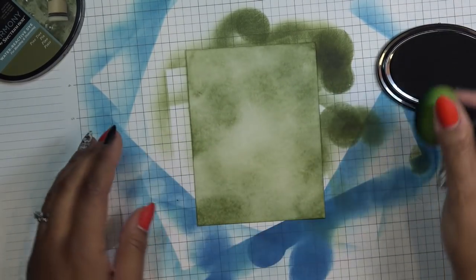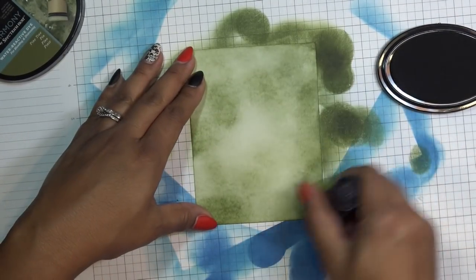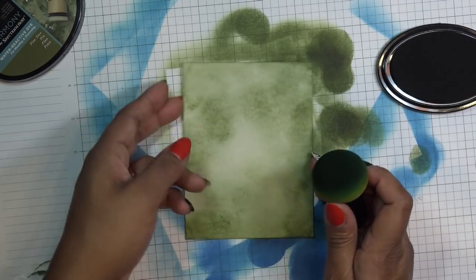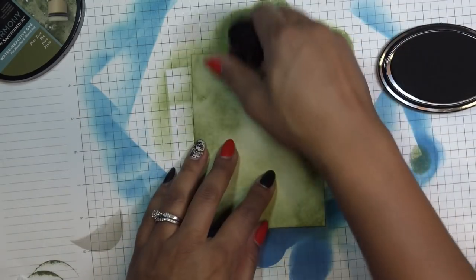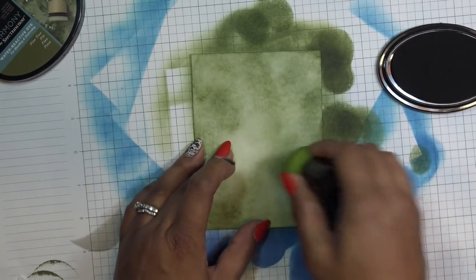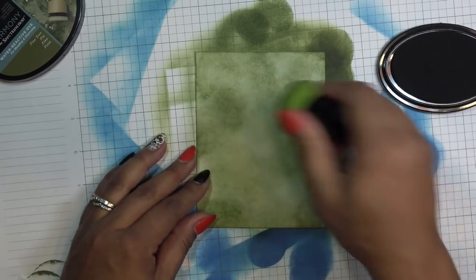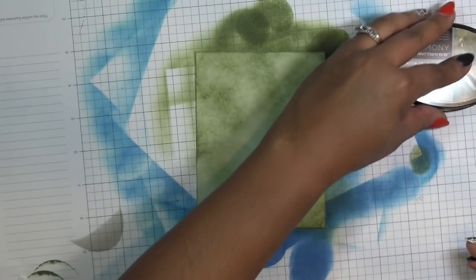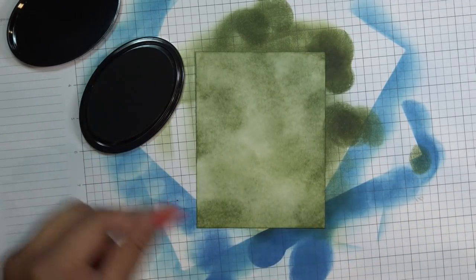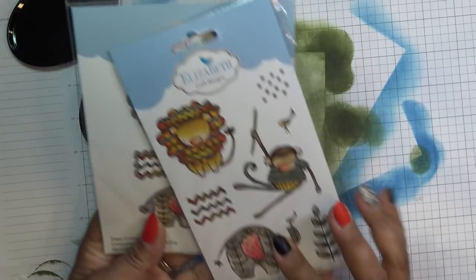I think I'm going to have our little monkey kind of coming down from this way — that might be fun. I'll put a couple more circles in here just to make it a little more mottled. I'm going to use the same color for the actual stamps. This stamp set is called Jungle Cuties — it's a clear stamp with coordinating dies.